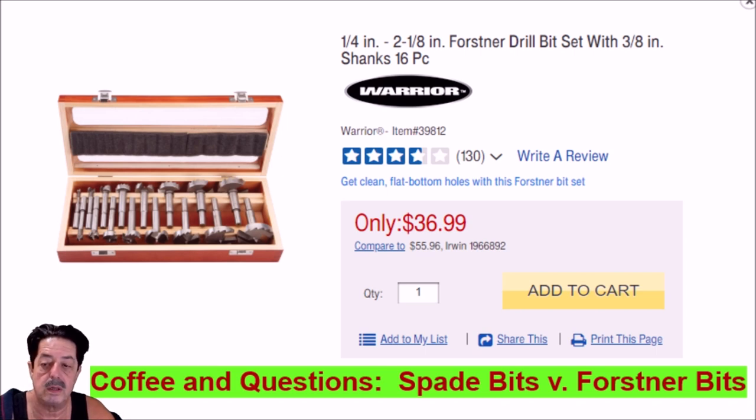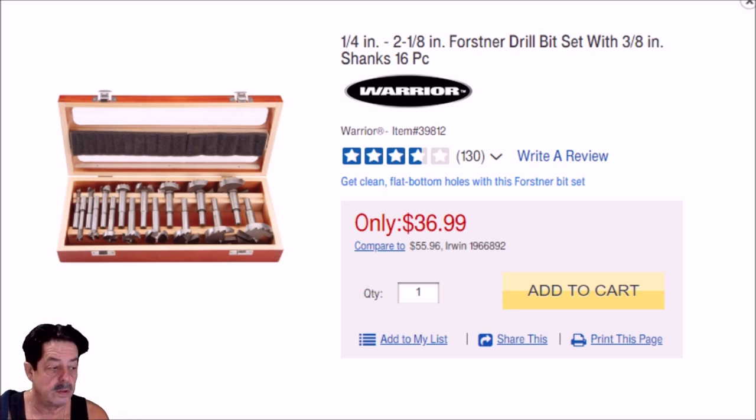The first question is: what are they designed to do exactly? Well, they're designed to cut a nice clean round hole, mainly in wood. I wouldn't use these on metal — you'll ruin them in a split second. They're mainly used on wood. A nice clean round hole through wood is what they're primarily used for.